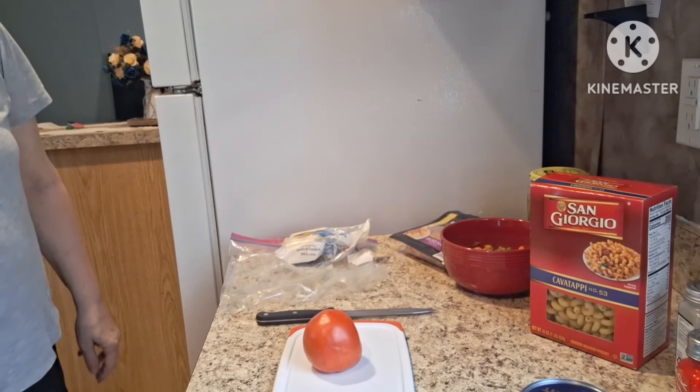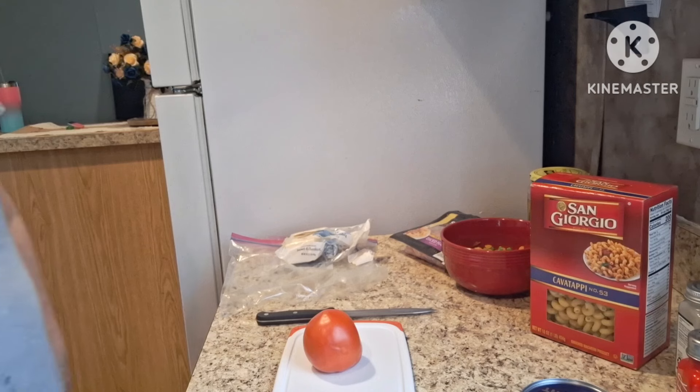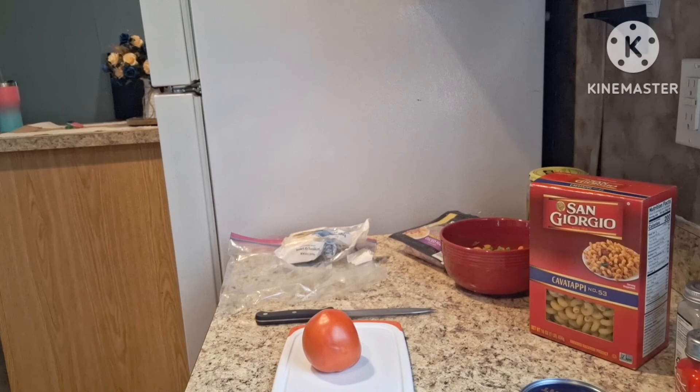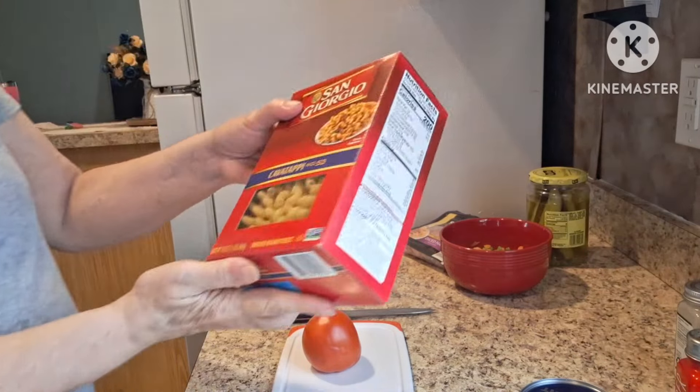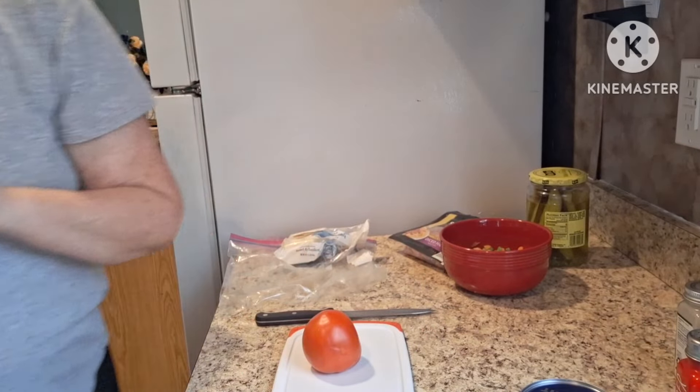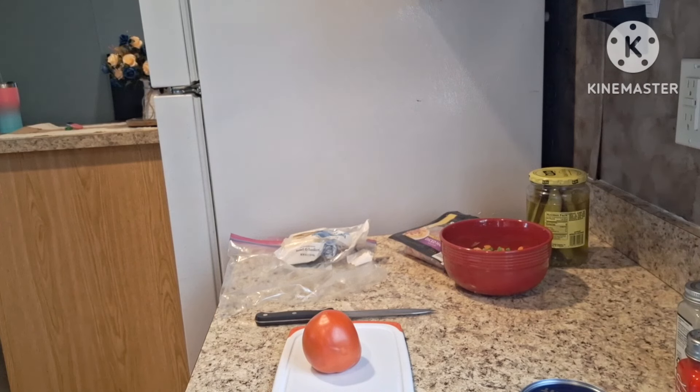Hello my friends, welcome back to AMS Mobile Home Life — if you're new, welcome! The weather's been so hot I decided to make a nice cold salad with tuna in it. I'll show you the ingredients, but I'll be making some cavatappi pasta. I have the water on right now — I'm just going to add a little salt to that.